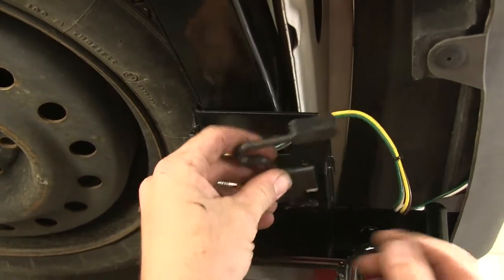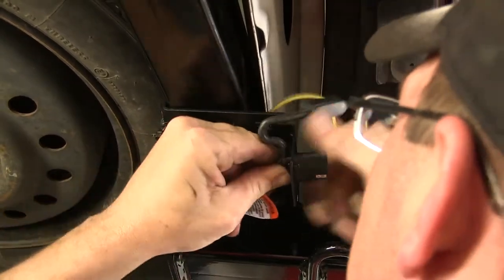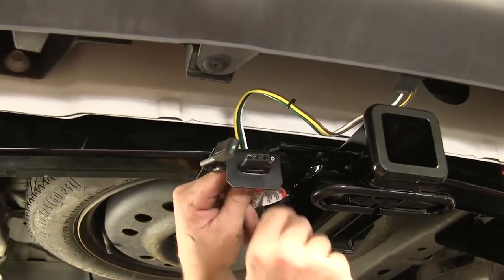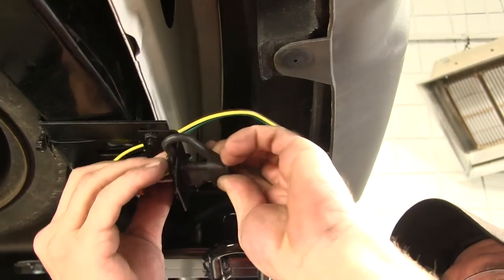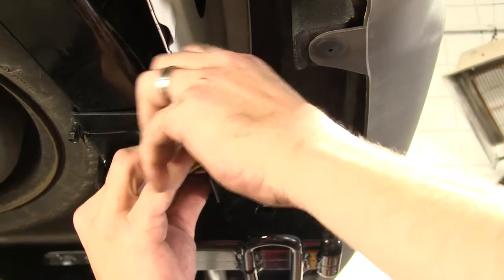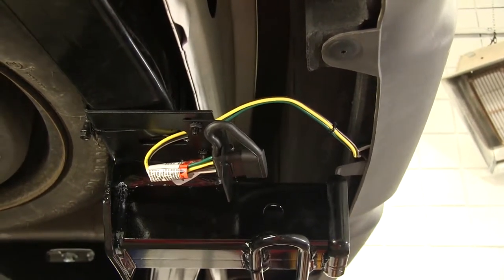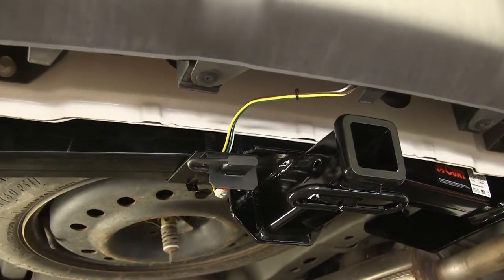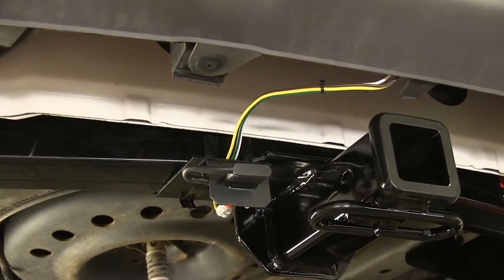Now we can go ahead and take our four pole connector and secure it to the bracket. Simply pull it through until the notches line up between the bracket. Then we can re-secure the four pole cover and that will complete the installation of our Tow Ready T1 connector part number 118-396 on our 2006 Pontiac Montana.